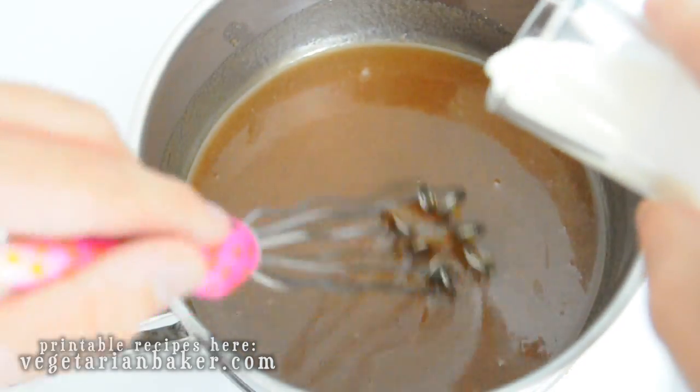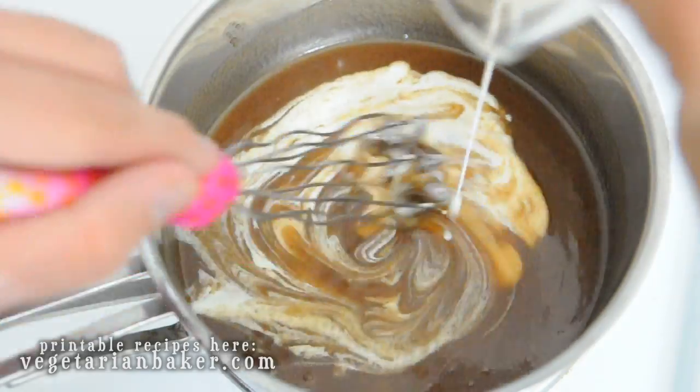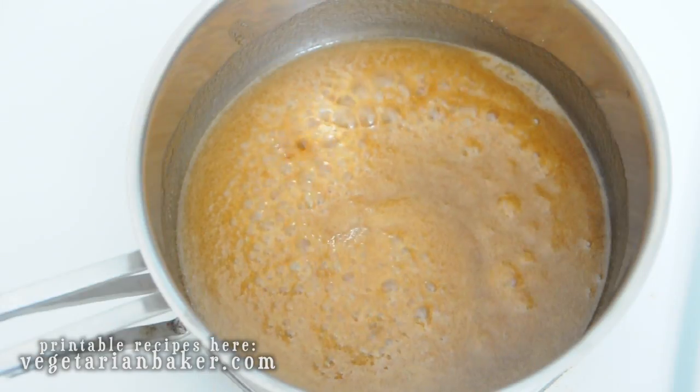Once it's melted, add the 3 tablespoons of heavy cream and whisk together and boil for 4 minutes. You'll just see it thicken up a little bit.